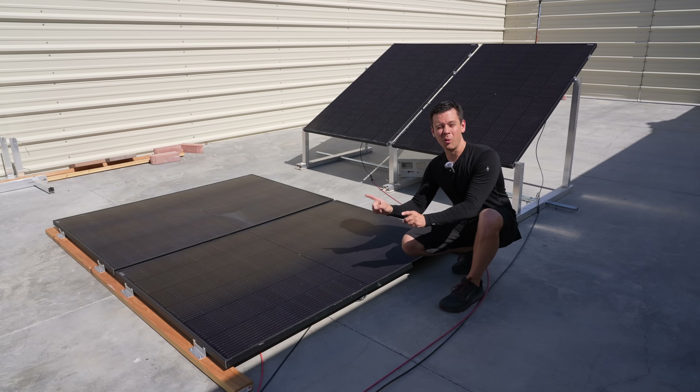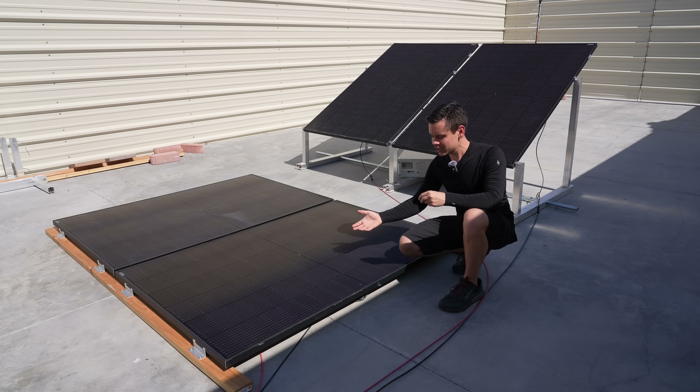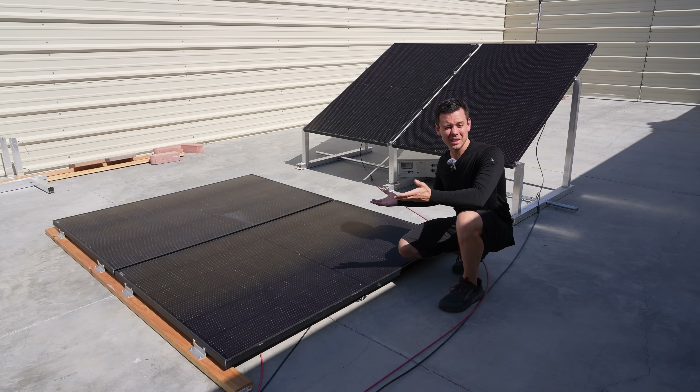This flat configuration has one advantage: when the sun is directly overhead, when you have maximum output and most of the day's generation occurs, this is at a better angle. But does it make that big of a difference?